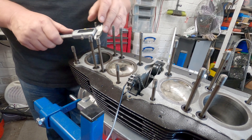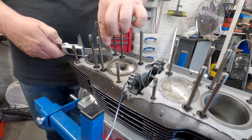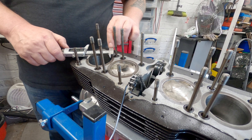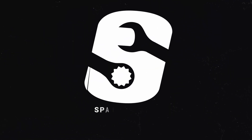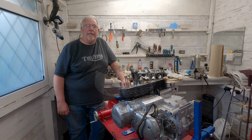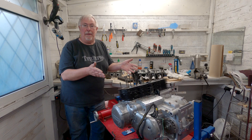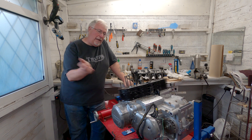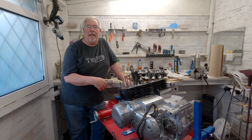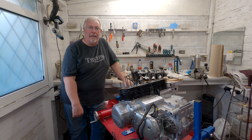I thought I'd zeroed it. I wasn't expecting that. So the bad news gets worse in a lot of ways. I got very excited when I measured the bores because I found out it is actually a big bore, which the person who sold it to me didn't either know or wasn't telling me. I was hoping I could just slap it all back together with a few new seals and it'd be good to go. Unfortunately it never works out like that.